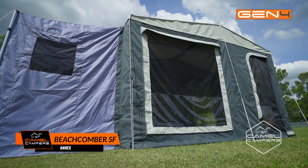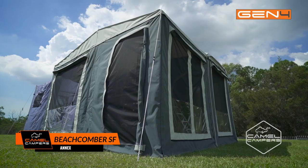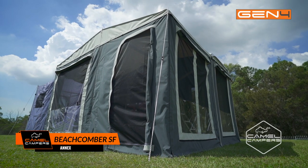The canvas is strong — 14 ounce close weave with double stitch for strength and seam seals for extra protection against the rain.